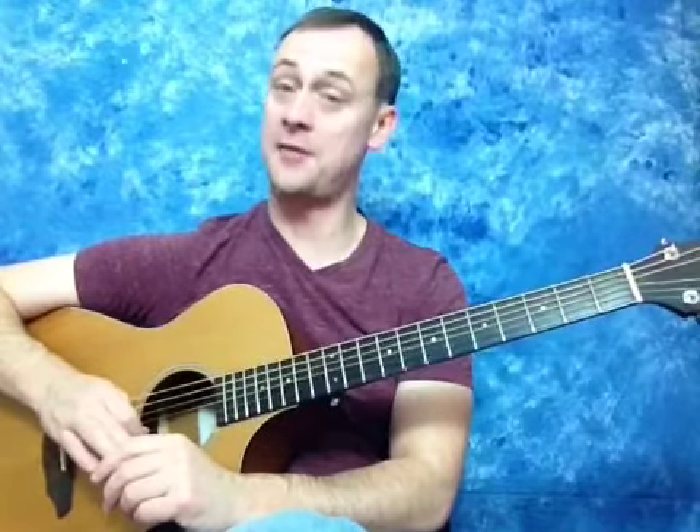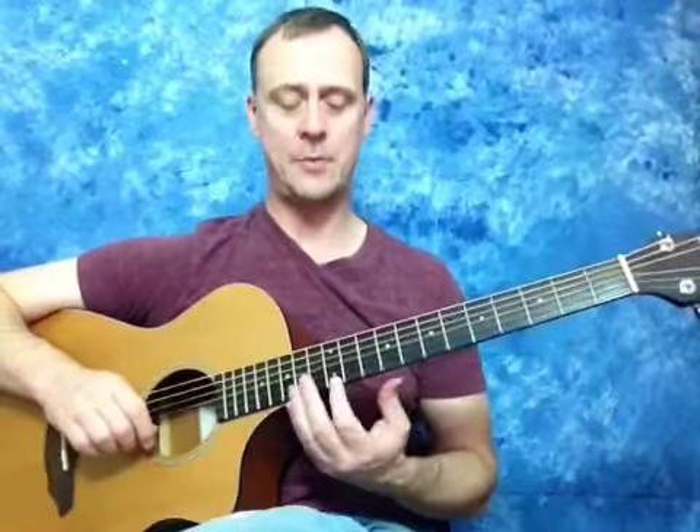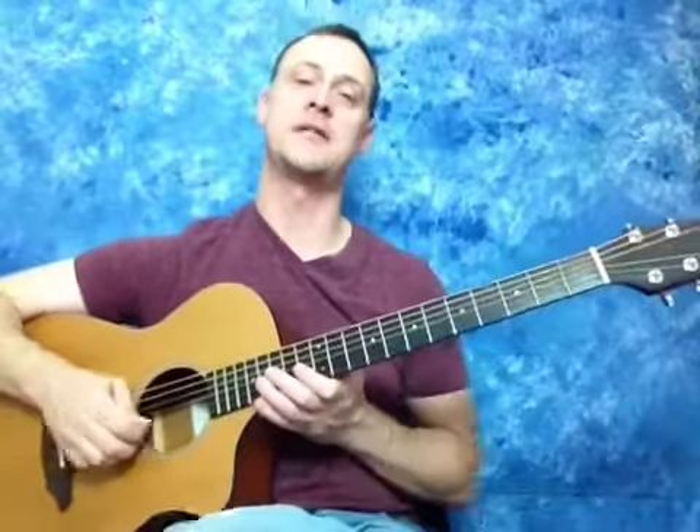So it's not as tough as you might think to memorize that. We're going to go and play the natural notes up and down one string. Usually when I teach students locally here in Atlanta, by the time we get up to around the 12th fret, the light goes on and people kind of get it at that point. Alright, so we're going to start on the E string right there.